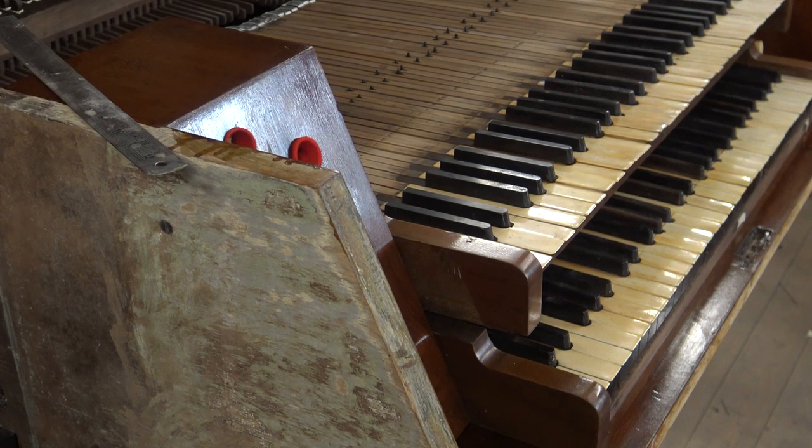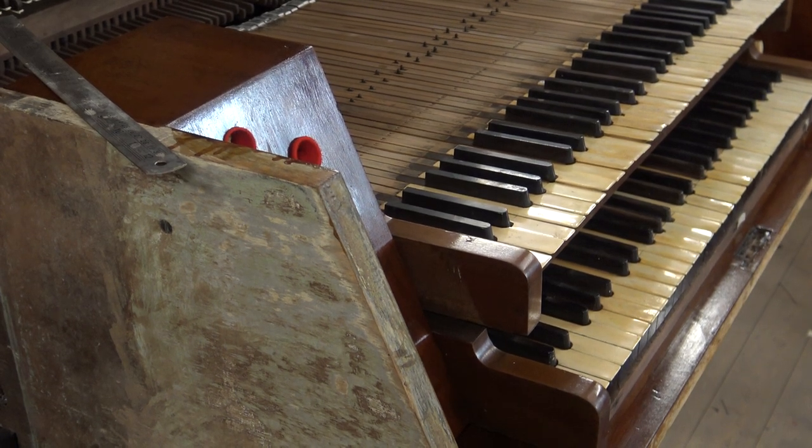The next job is to put the second keyboard back now that we've got touch on it, so we've got to overbalance the keys.